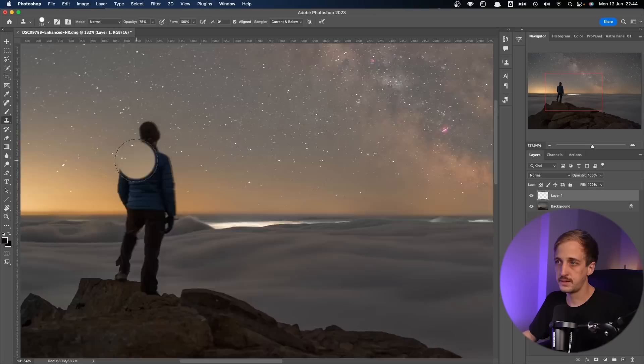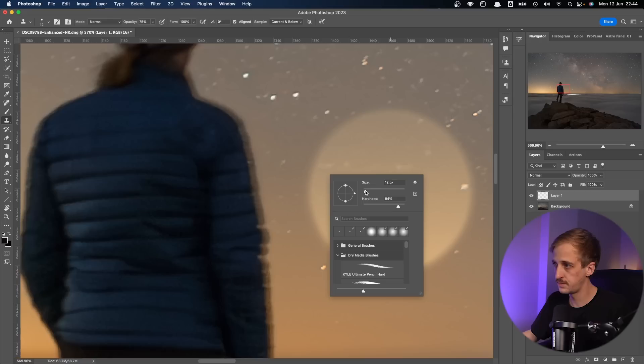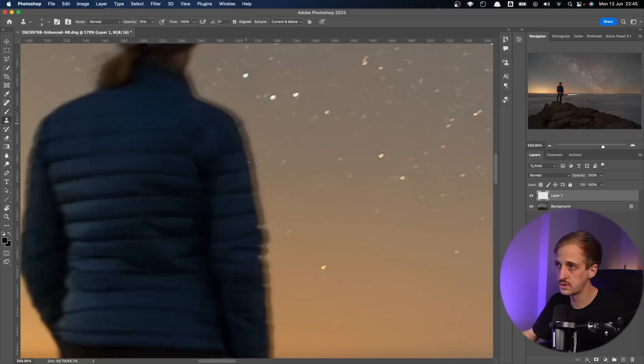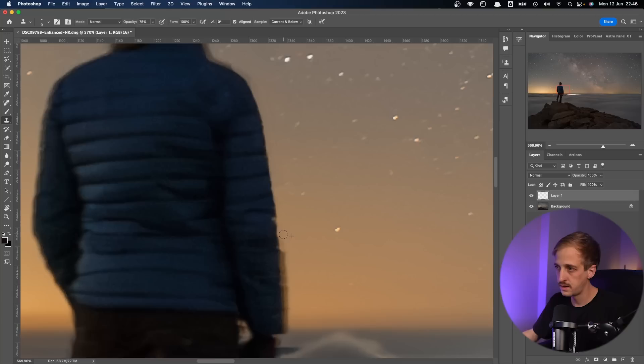I'm going to zoom in to the silhouette and change my brush size to something pretty small — around 9 pixels looks pretty good. For the hardness, you want a hard brush to get a sharp edge, but not completely 100% hard, so somewhere around 80% hardness should be fine. Then I'll hold Option or Alt on Windows PC and select a bit of sky as my source, and brush it over the blurred part of my shoulder. I'll keep selecting the source again and blending it in, watching for any dark patches and changing the source to correct them, just brushing with the 80% opacity brush to keep blending things in.